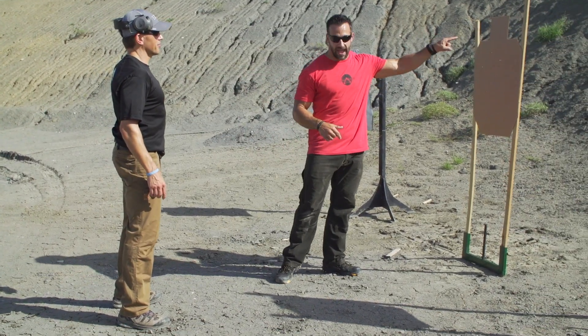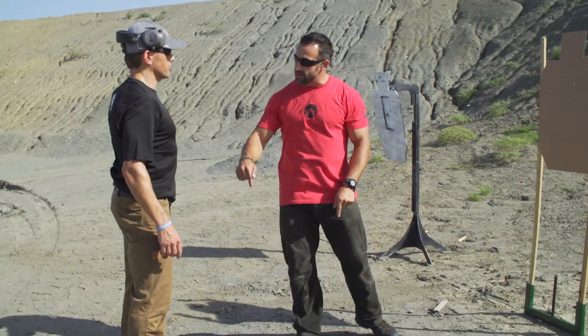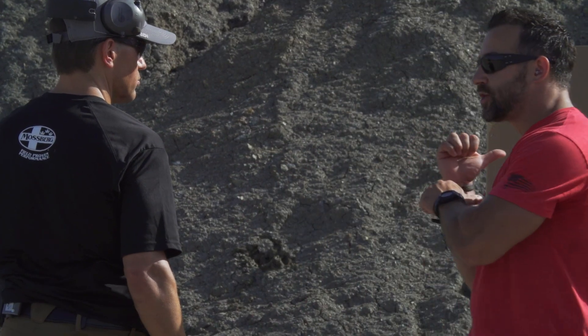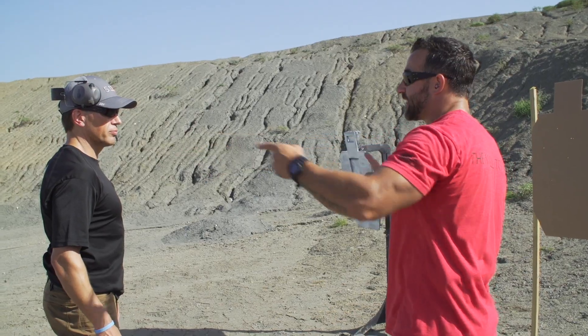So this drill: two to the chest, one to the head. I want you to do the dynamic draw here on the line. Once you move back, muzzle's up, because you just engaged the target, but I want you to go find cover. That's the reality.